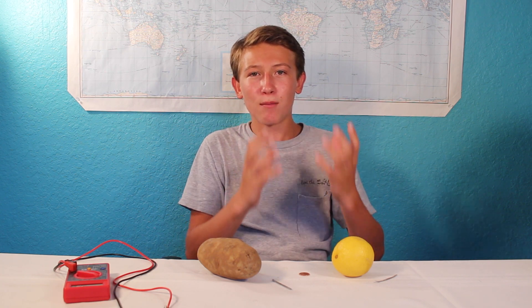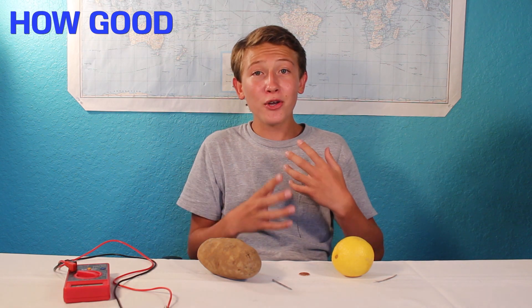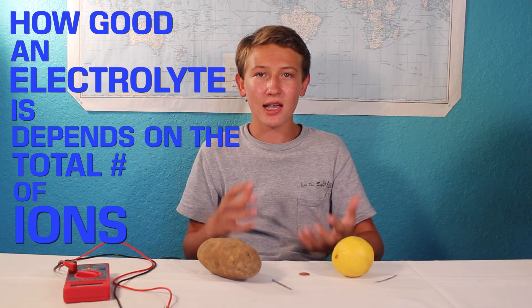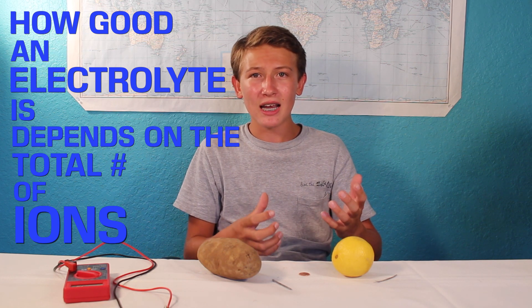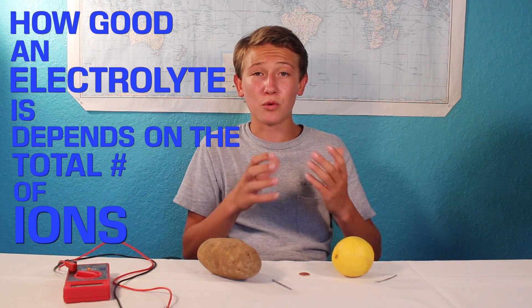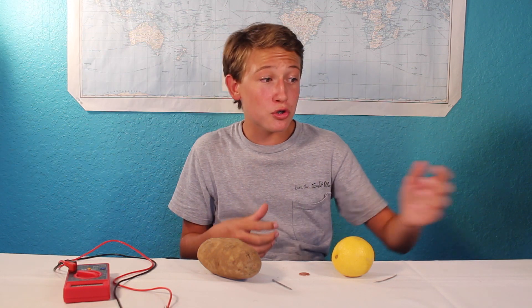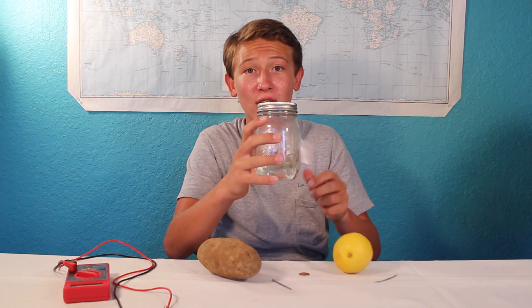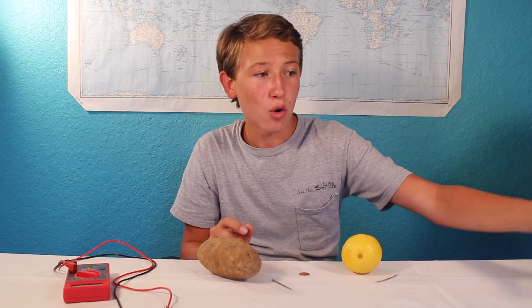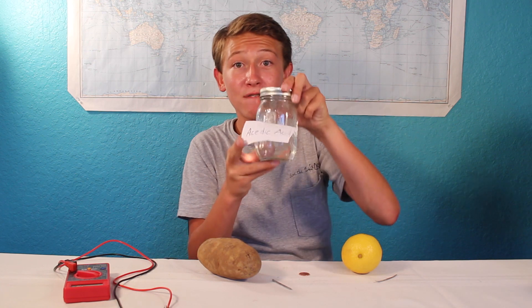It turns out that the statement 'the lower the pH, the more hydrogen plus ions' is not really accurate. How good an electrolyte is really depends on the total number of ions. When something is more acidic and has a lower pH, that just means that more of that acid will turn into ions. So a strong acid, like hydrochloric acid, will turn 100% into ions, whereas a weak acid, like vinegar, will only partially turn into ions.